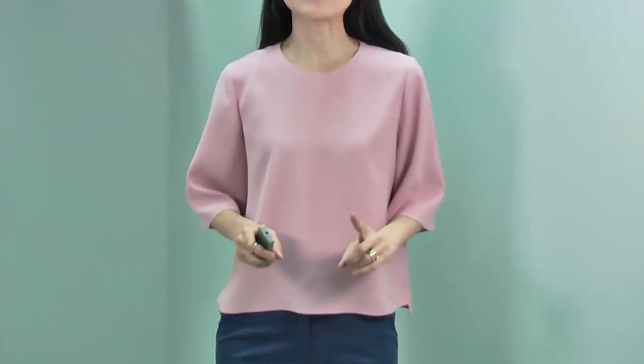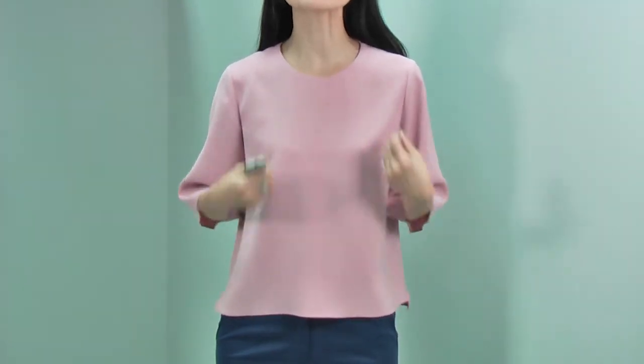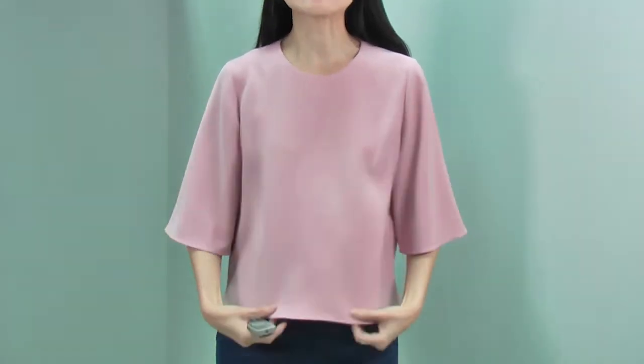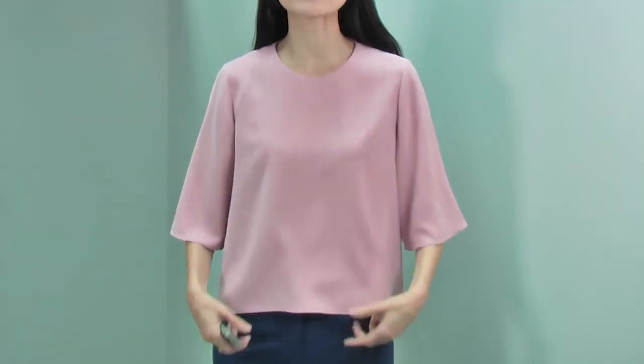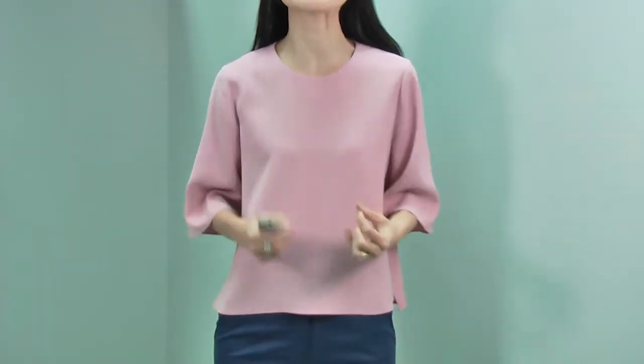Now I'm wearing the St. Pansy blue color with this beautiful blouse. We had this blouse before — we have so many different fabrics and colors, and now we have a new fabric and new color. The fabric is fantastic. We use this fabric for jackets and dresses — it's a very nice, heavy fabric, really, really beautiful, with a very soft touch. Amazing fabric.